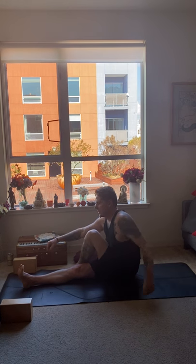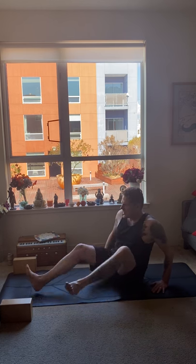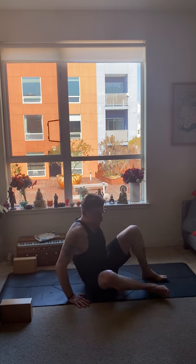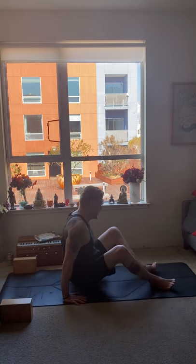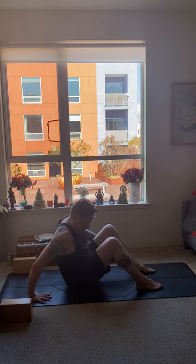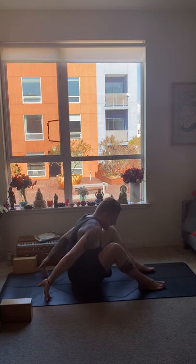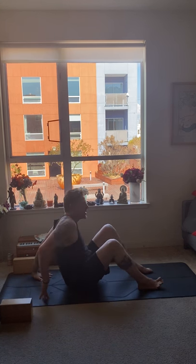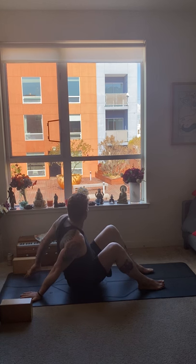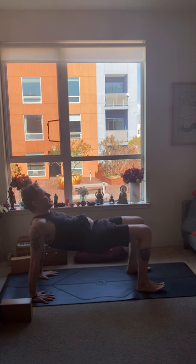Coming center. Counter twist a little bit to the other side. Then we're going to set up for tabletop pose — our sixth pose. Bring your hands on the floor, feet on the floor about hip distance apart, hands on the floor with fingers facing forward. Unless you have shoulder issues, you can turn the hands in the opposite direction.